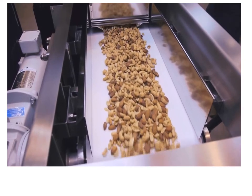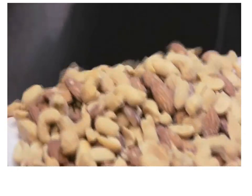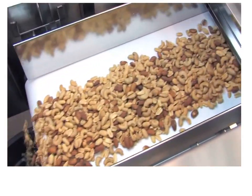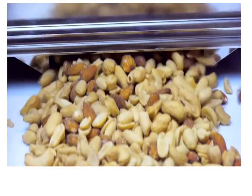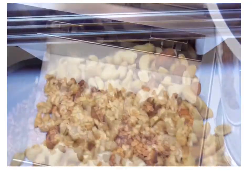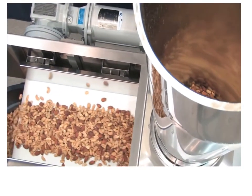Here's a weigh belt feeder feeding a blend of nuts at a consistent flow rate or mass flow. How does it maintain that consistent flow rate? Well, in very basic terms, we weigh the nuts on the belt and take that weight back to a controller, which varies the speed of the motor driving the belt accordingly to achieve the flow rate that we want. Pretty straightforward.